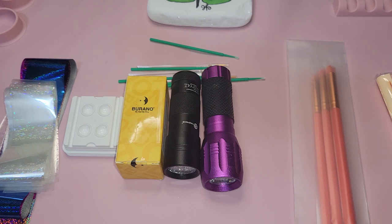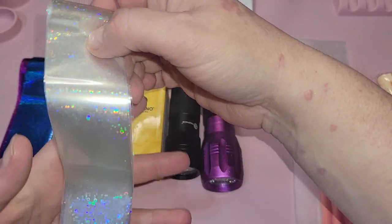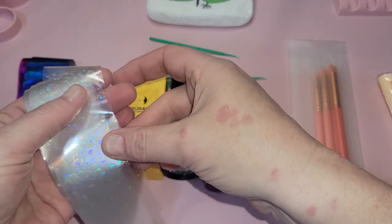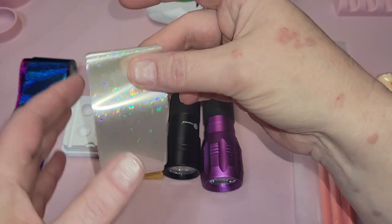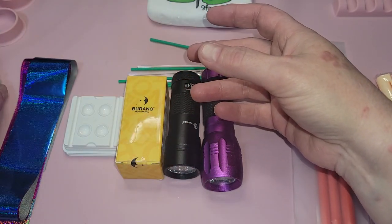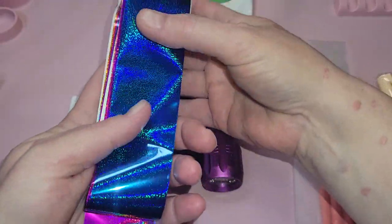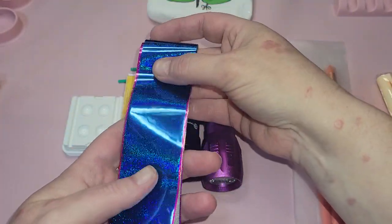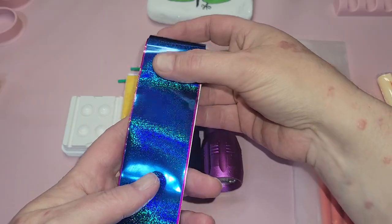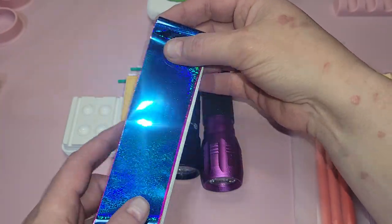Here's a pile of supplies we use for nail foiling. We've got our nail foil — there is a transparent holographic, which is probably my favorite. It's easy release and very forgiving, especially if you're a beginner. I suggest starting with this type when you're learning. Then as you expand, the metallics are probably the most difficult to work with. You can use them as a beginner, but I recommend using them as little accents rather than your whole project.